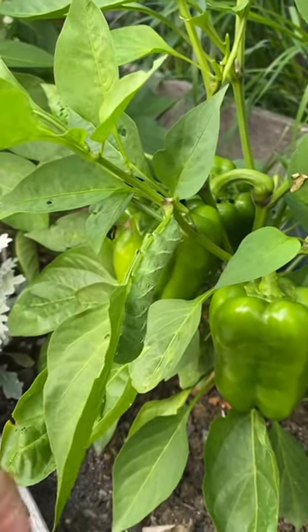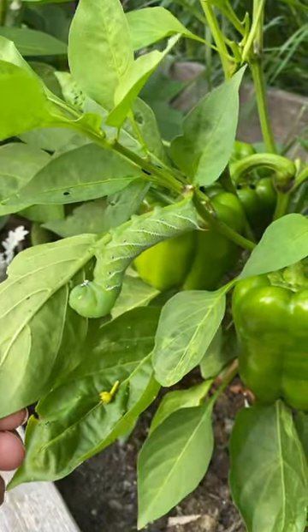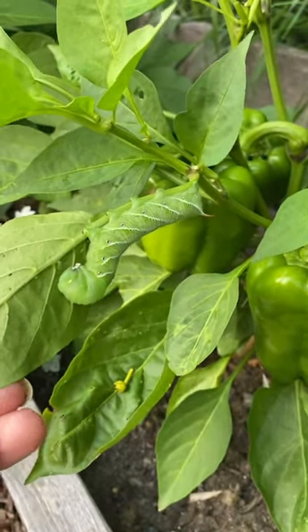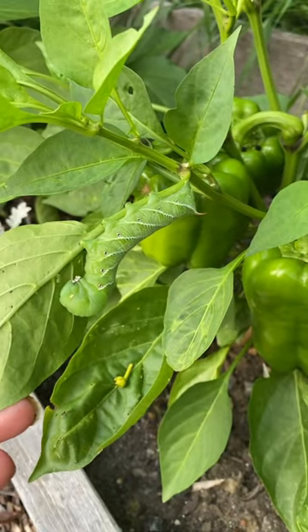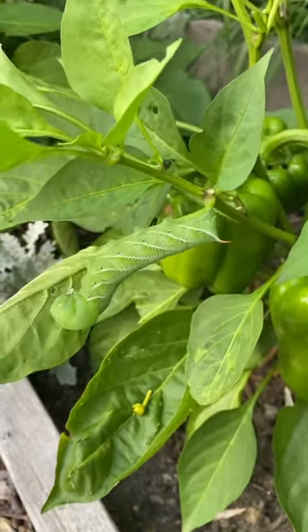If you were not able to see it, let me just show you. This is a tomato hornworm, and yes, they will absolutely eat your pepper plants. They are also masters of disguise.